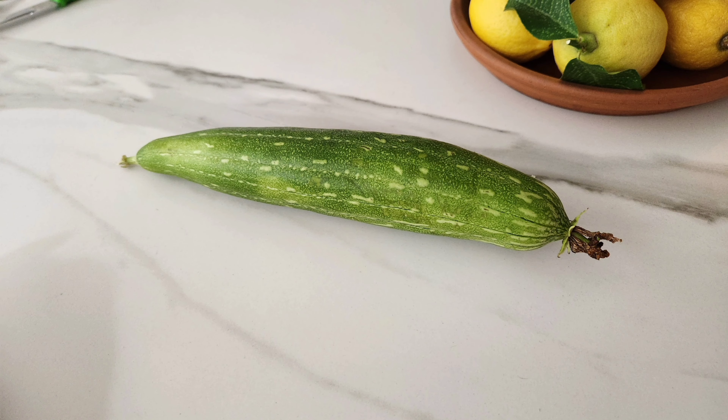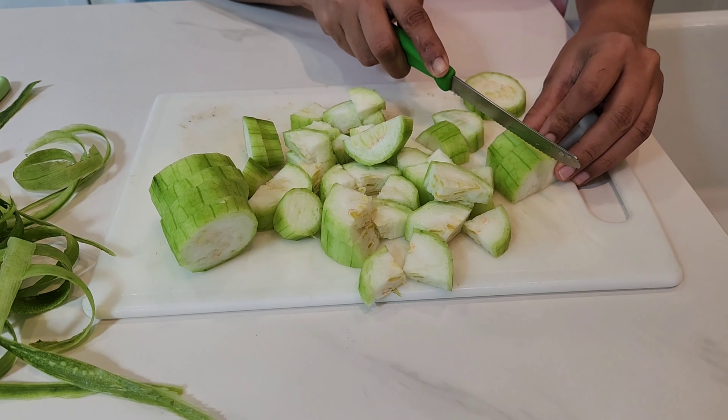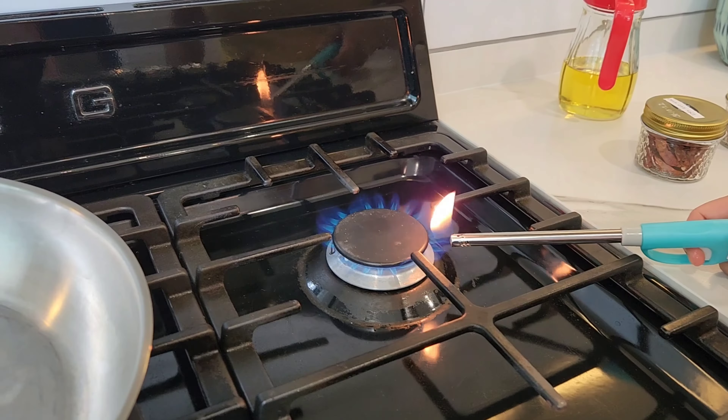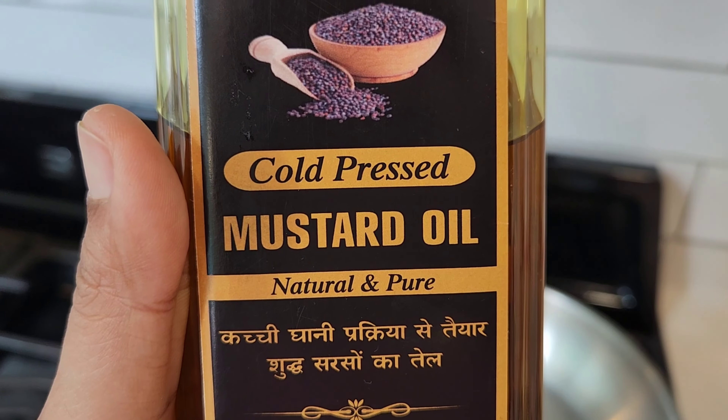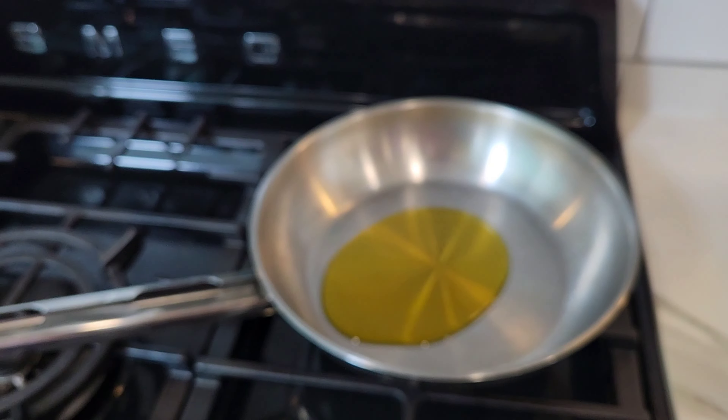So let's make this farm to table loofah gourd or gilki. Cut it into quarters, then switch on the gas, put the pan on the gas and heat some mustard oil. You can take any oil but mustard oil lends a nice flavor.